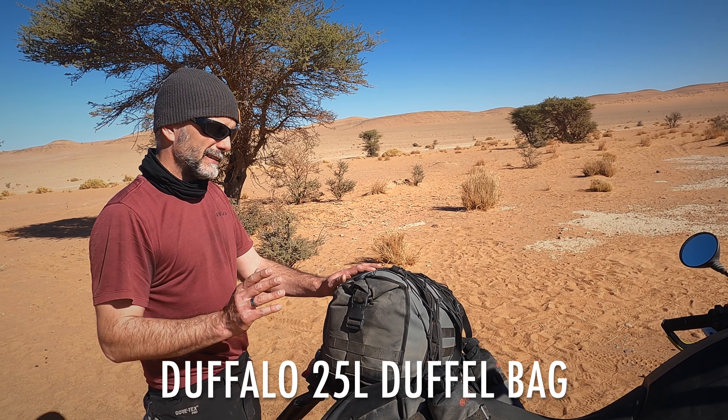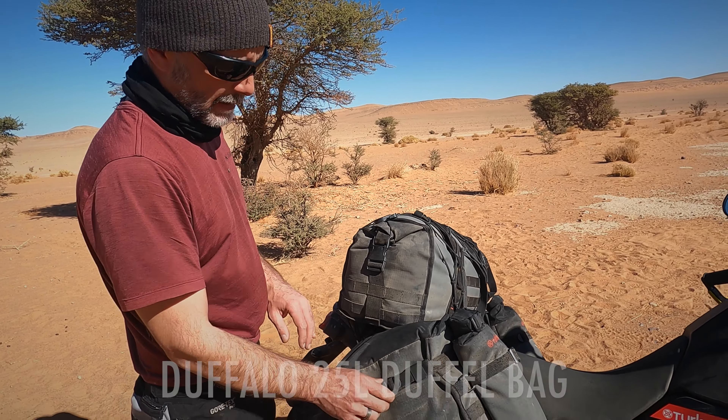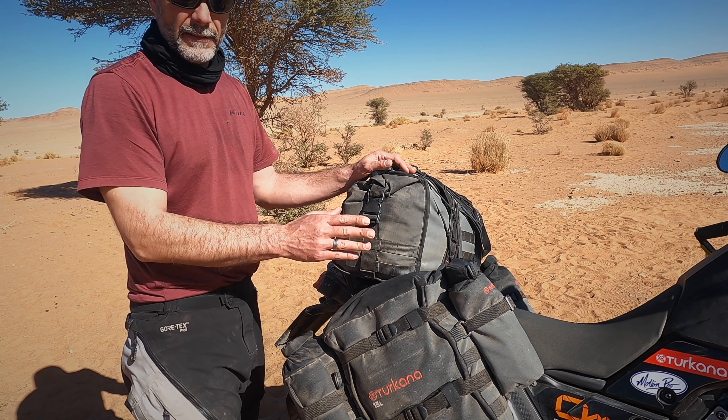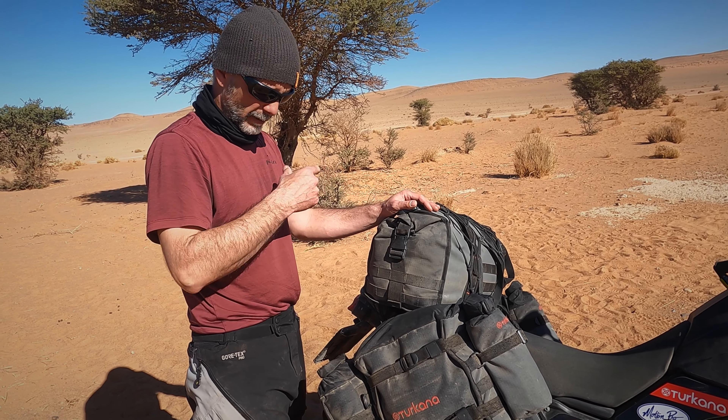We spent the night here in the Moroccan desert on this beautiful spot, and I want to take the opportunity to tell you something about my luggage setup and how and why I use it like this.